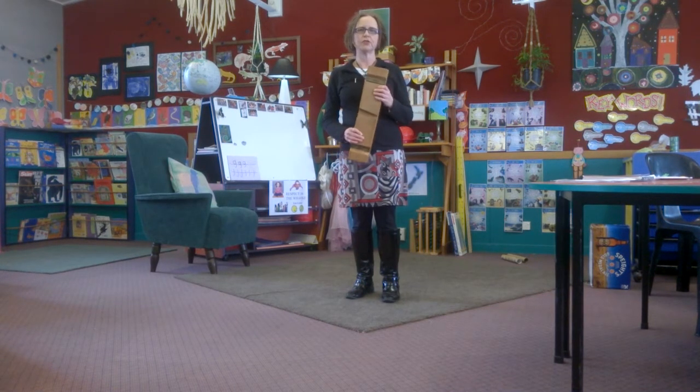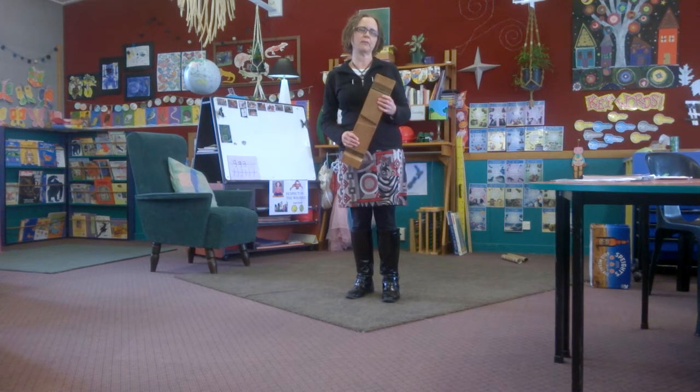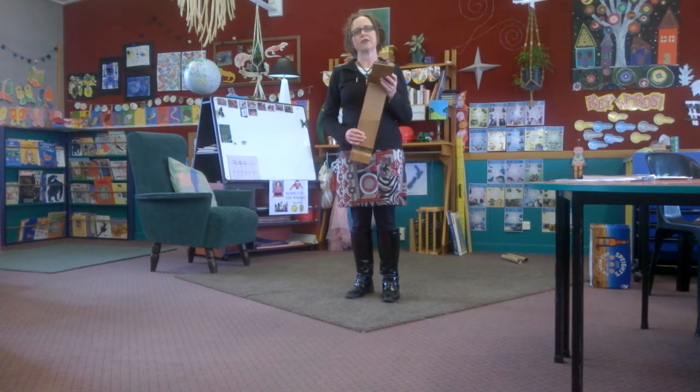People use these for yoga or meditation, but I think this is incredibly practical for anybody who works on the mat for long periods of time. To use the stool, you just open the legs out fully.